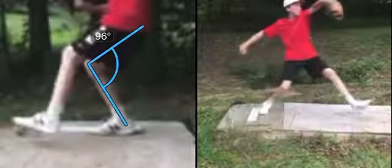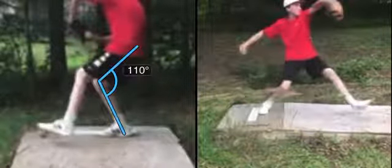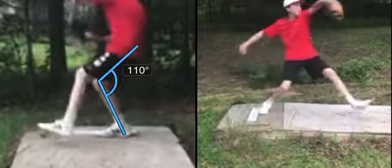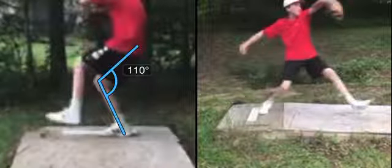So right now, that squat in that back leg — we're about 110 degrees, somewhere in there, which is right where we need to be. I want it to be below 110. The more you can get into that, the better.